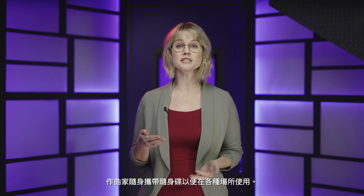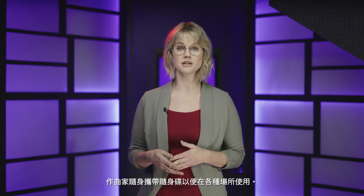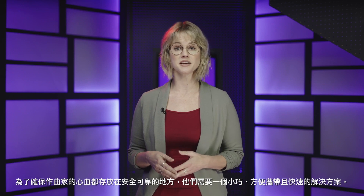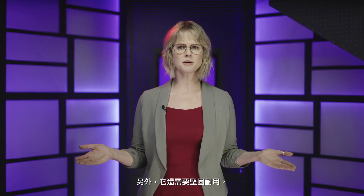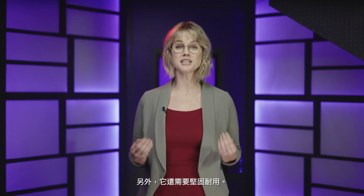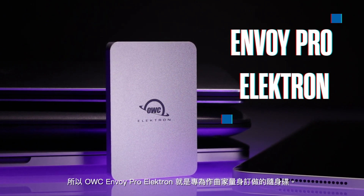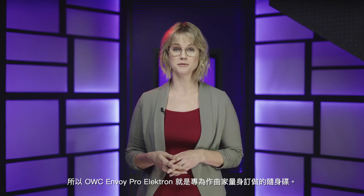Musicians take their drives with them and use them in a variety of locations, from home studios and offices to out in the field recording and collaborating with other musicians. To make sure all of your work is safe and secure, you need a solution that is small, portable, and fast. And on top of all of that, it needs to be built tough. Enter the OWC Envoy Pro Electron, the ultimate drive for musicians.